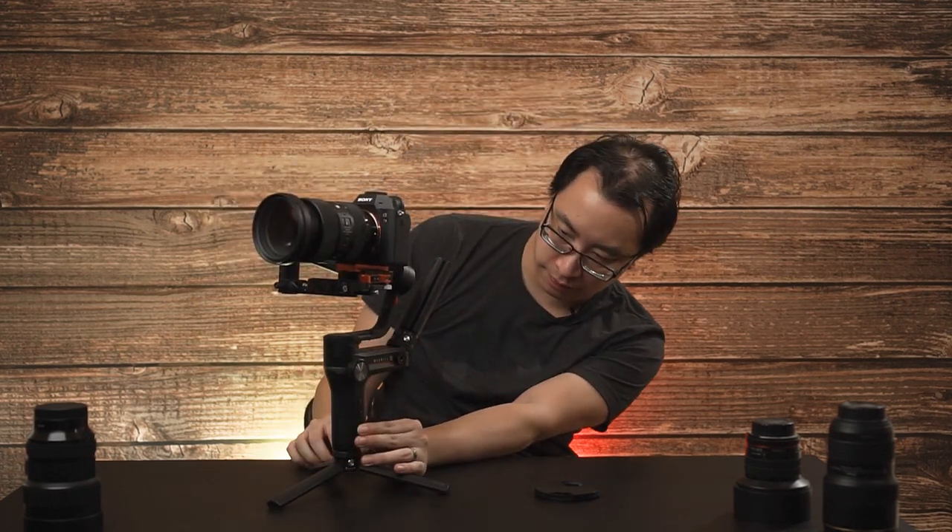Once you have that in place, we're going to go ahead and turn on the gimbal. You'll see the screen here lights up — it's on — and now we are rolling with the 24-70.